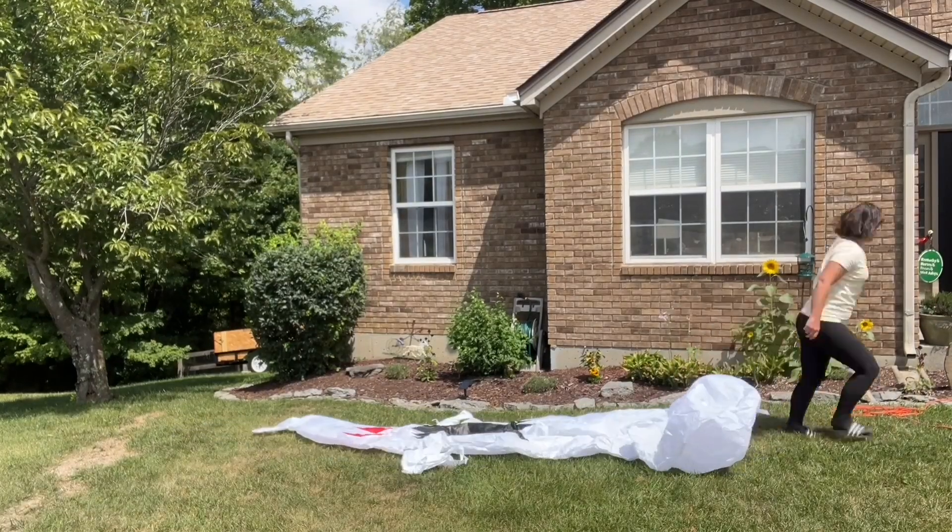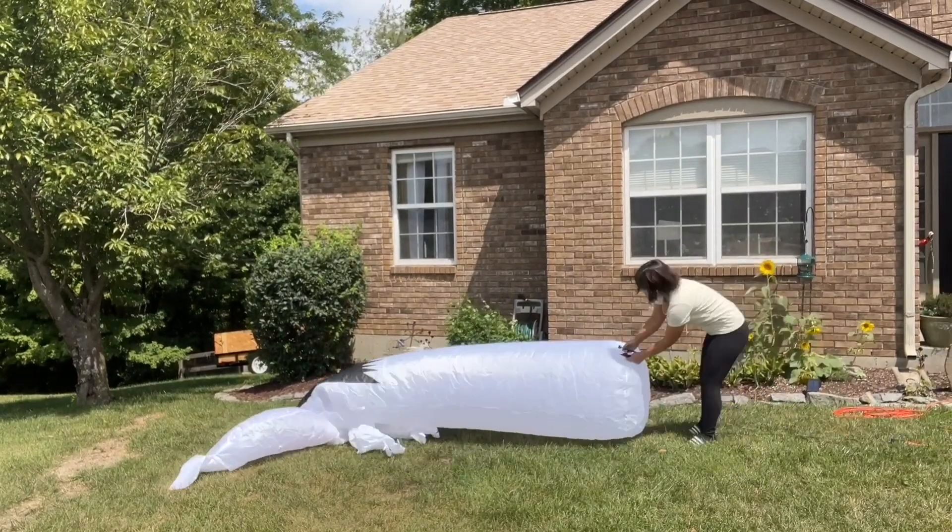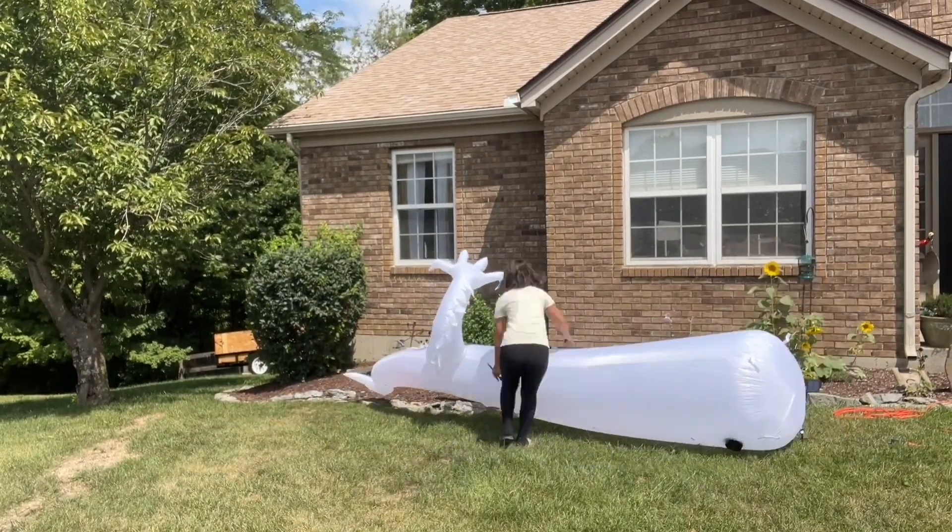We're going to check it out during the daytime and nighttime. So once I get this thing blown up, you will see that it is a whopping 14 feet tall — it is taller than my house. This is a great eye-catching item to add to your yard.